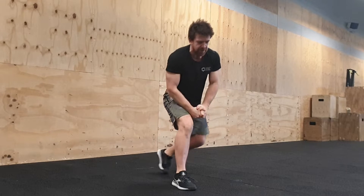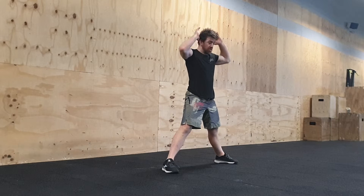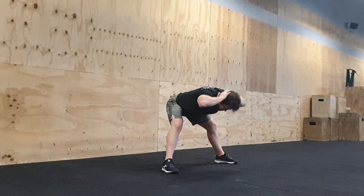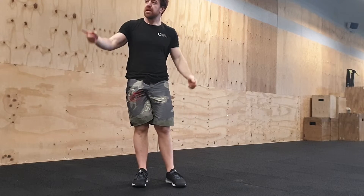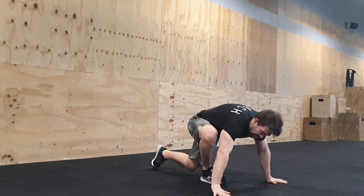Then the sumo prisoner good morning: pretty much sumo prisoner bending and squeezing. If you've got a weight you could use a weight here, it's up to you, or you go prisoner style.